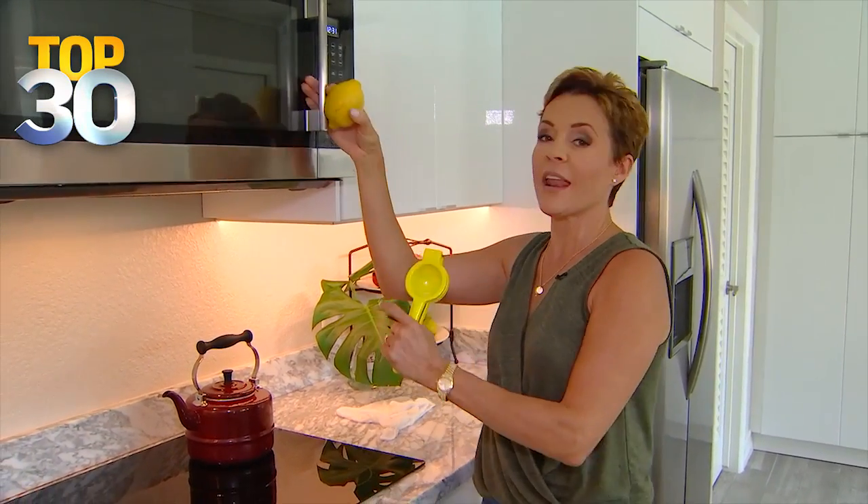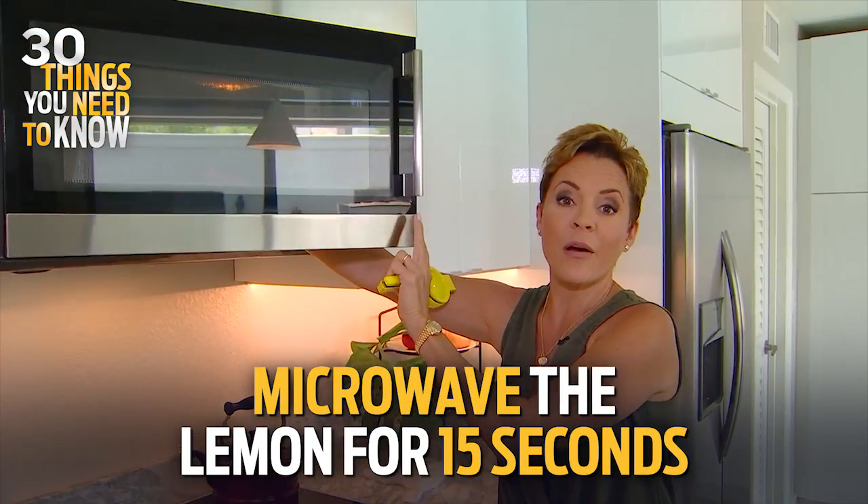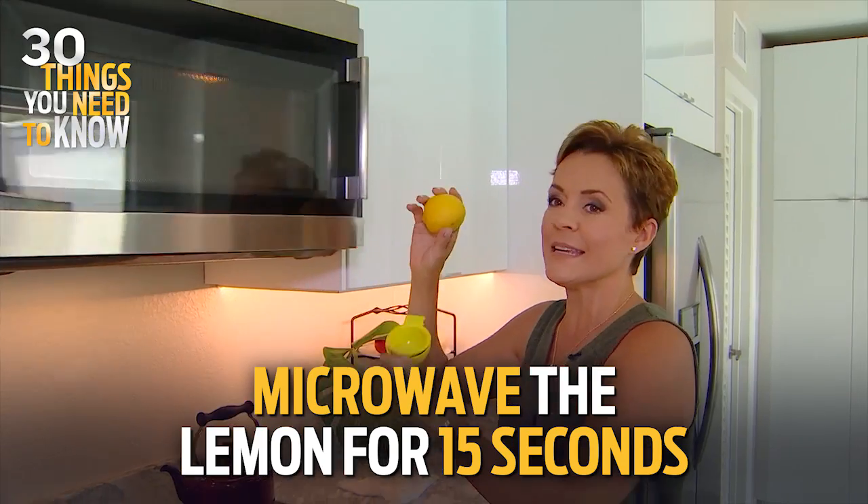Now for the lemons. You ever go to the grocery store and you get one of those hard lemons, and you just know there's not gonna be any juice in that thing? There's a solution for that. Pop it in the microwave for about 15 seconds. Once it dings, take it out. That lemon will be so juicy, you'll have plenty to make lemonade, and then some.